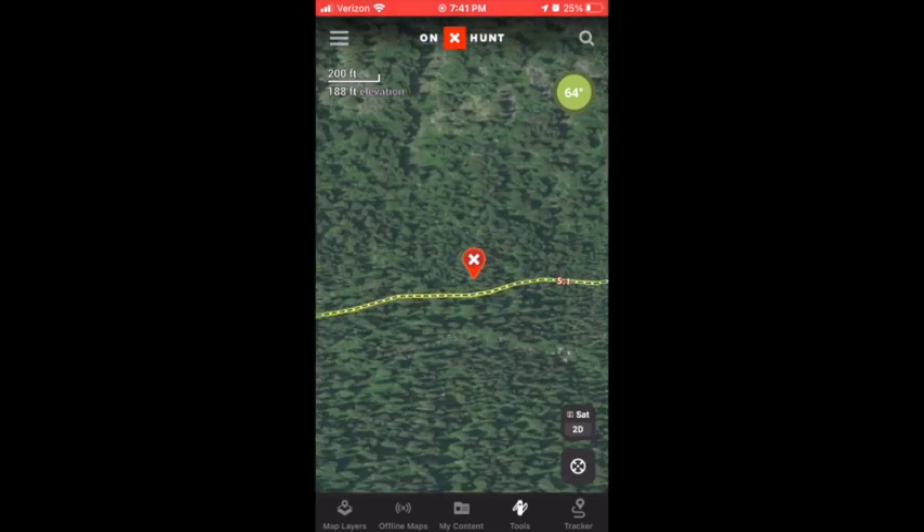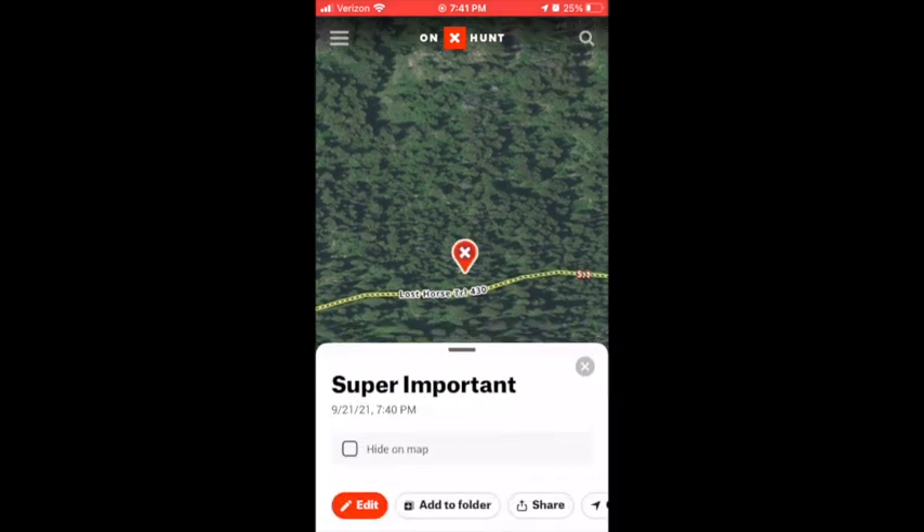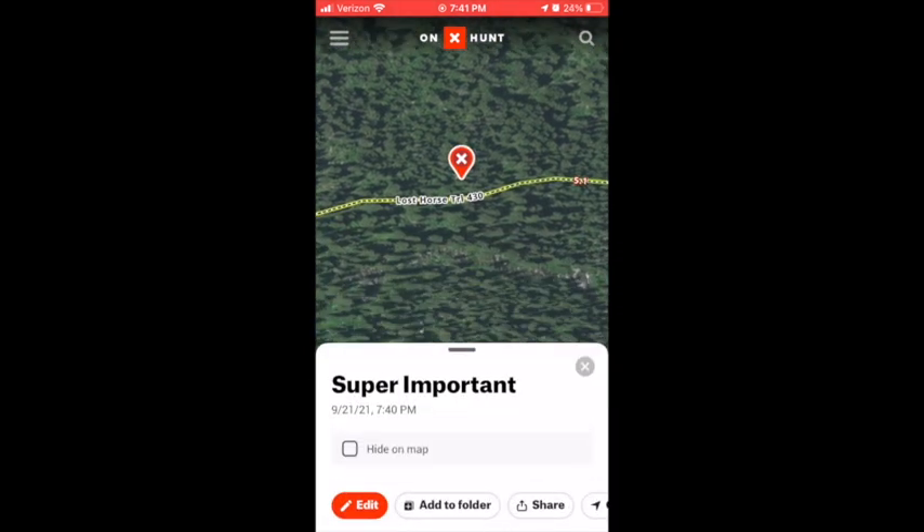If you ever need to edit this, you can zoom in a little bit further and click it with your finger — there it is, 'super important.' In the bottom left you can hit Edit and change your stuff. Or if you ever need to delete it, you can scroll all the way to the right and hit Delete.